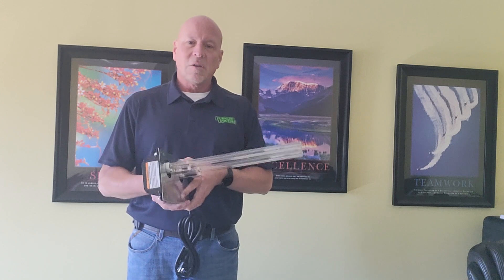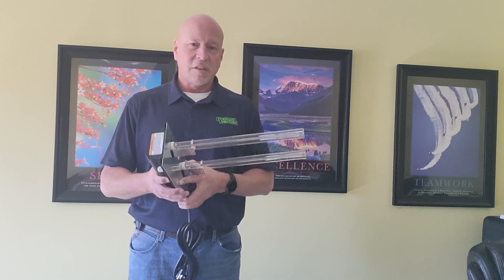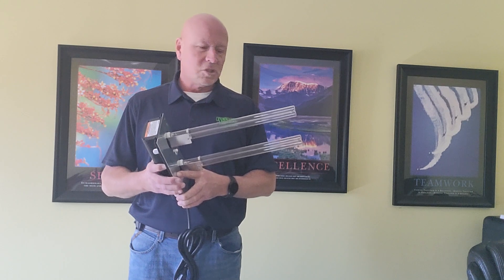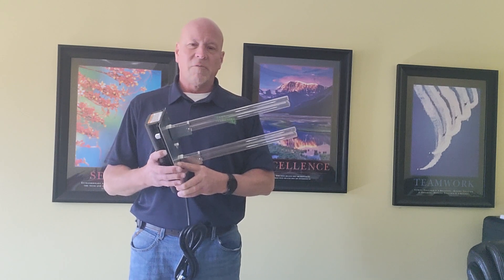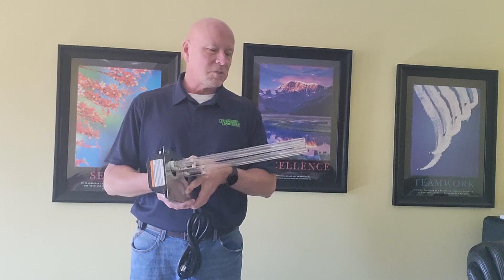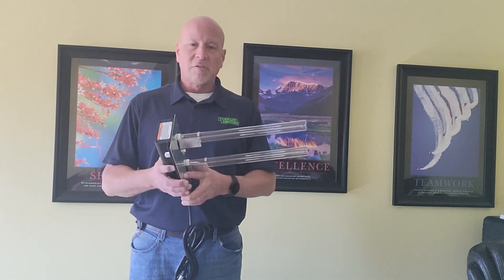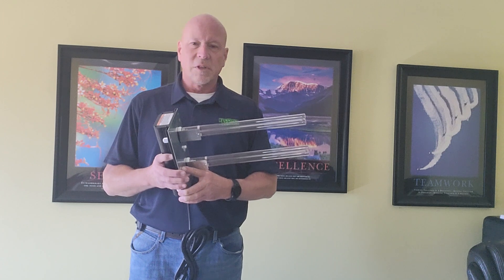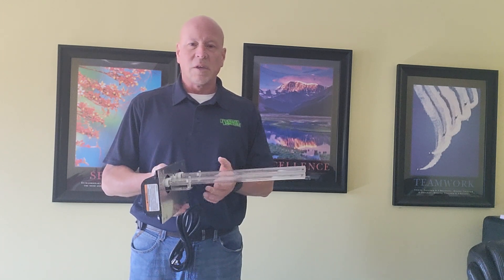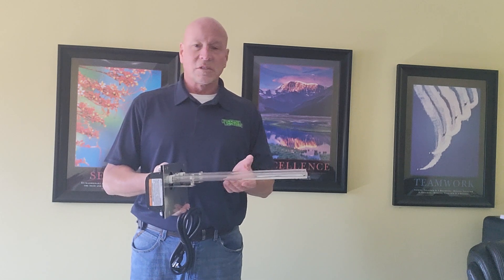The thing I don't like about UV lights is that they do require maintenance. In other words, you do need to replace them every year or two depending upon your system — some say one, some say two. They start losing their effectiveness and basically you have to replace these, which requires ongoing cost.